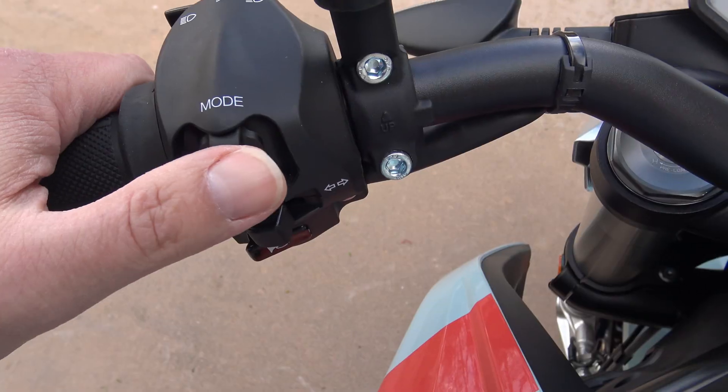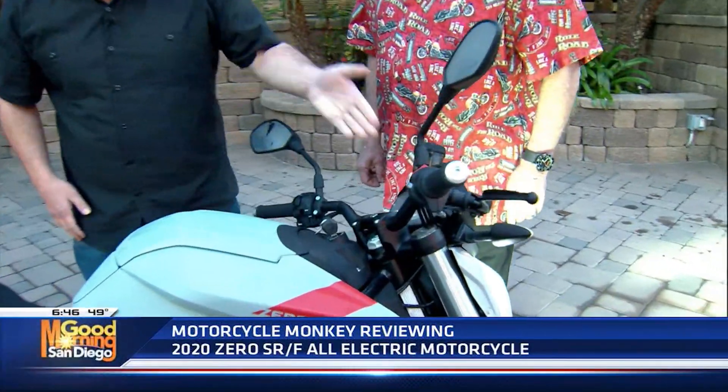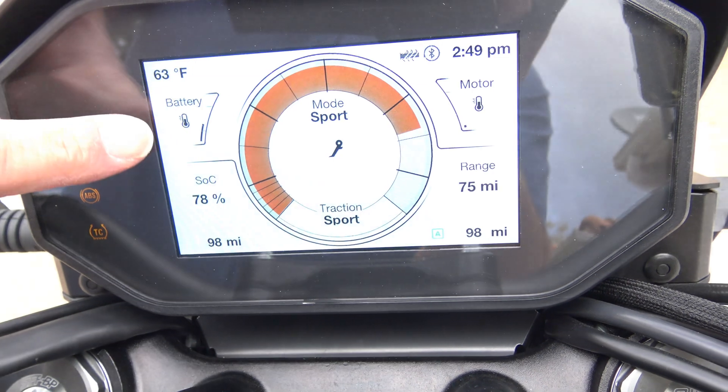All the instrumentation right there is different, and it's super easy to change the mode — you just use this button right here. It gives you your temperature and how many miles you have left on this charge — 54 miles here. I'm in Sport Mode, but if I switch it, I can double those miles.